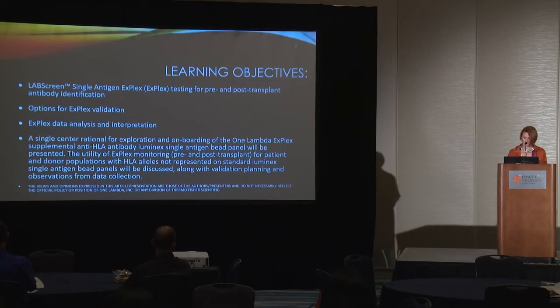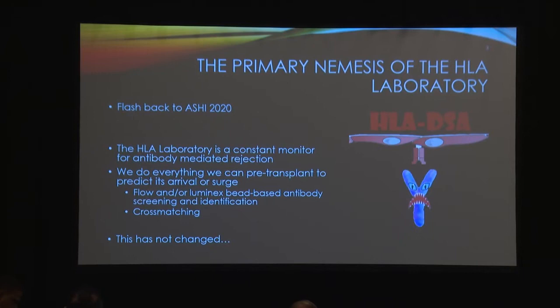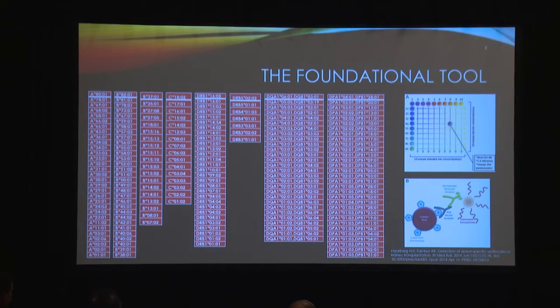About a year ago I was giving a talk at ASHI 2020 virtual meeting about HLA-DSA monitoring and how we work so hard pre-transplant to prevent HLA-DSA from occurring, but we all know it happens despite our best efforts — that's still the ultimate battle. Single antigen bead testing on a Luminex platform has undoubtedly revolutionized our ability to detect and identify antibody production and patterns in our patients, and this is one of the base panels, both Class I and Class II.